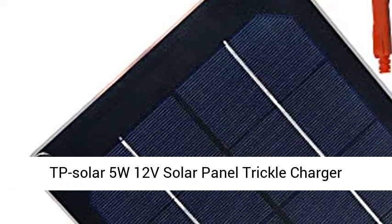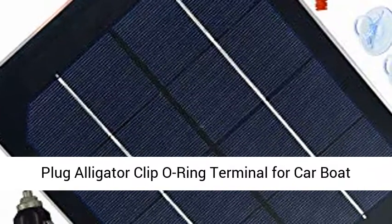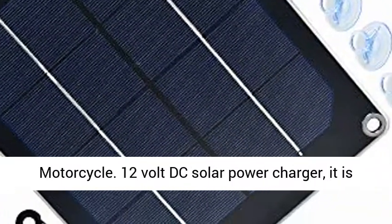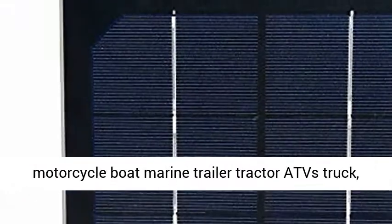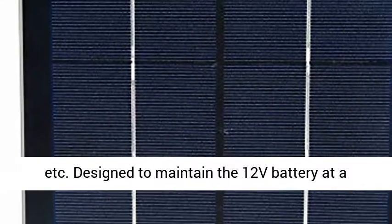TP Solar 5W 12V Solar Panel Trickle Charger Battery Maintainer, with Cigarette Lighter Plug, Alligator Clip, and O-Ring Terminal. It is perfect for maintaining batteries of car, RV, motorcycle, boat, marine, trailer, tractor, ATVs, truck, etc.